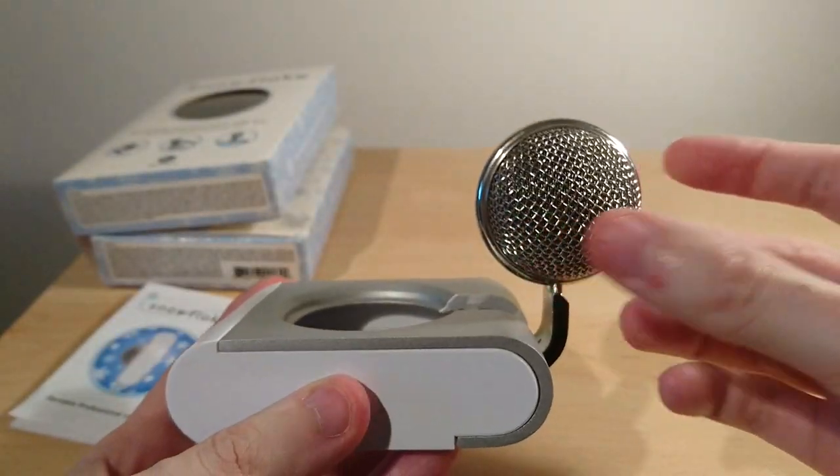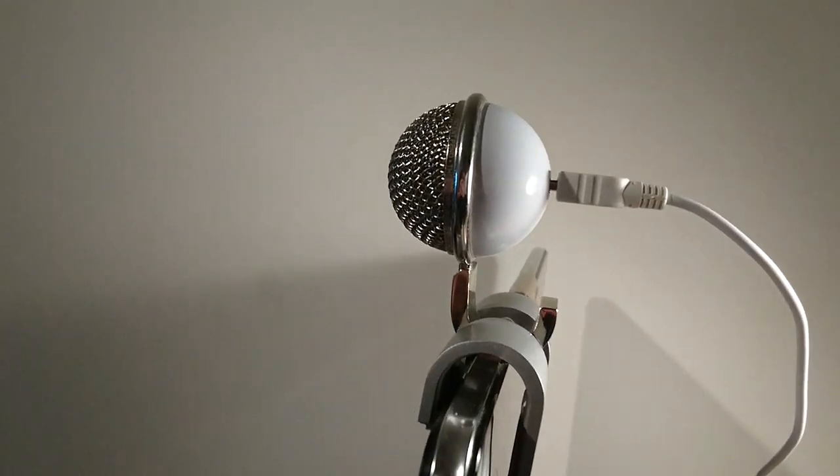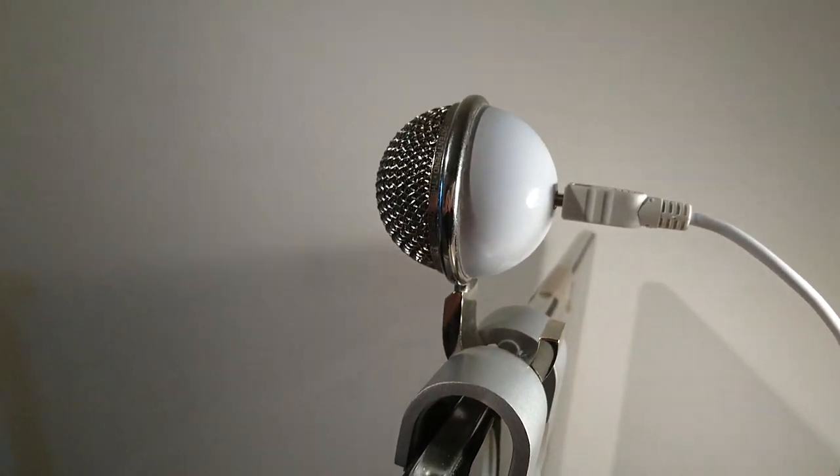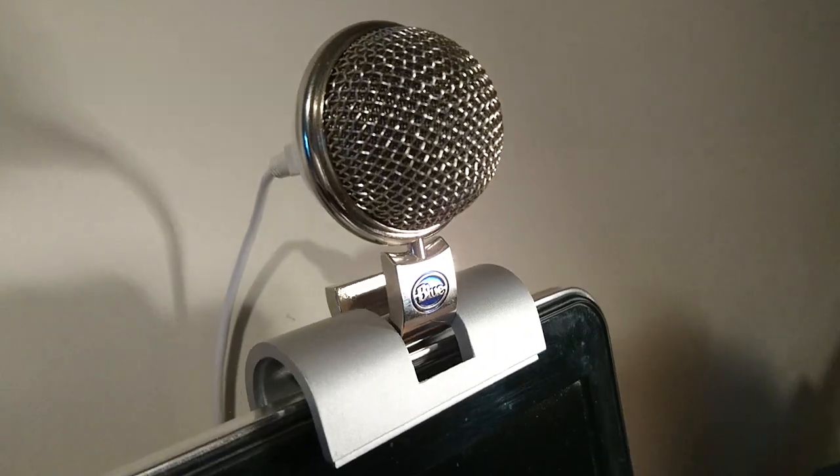There's the mini USB. This is how it sits on a laptop screen, which is a 15.6-inch screen. It's got little rubber pads so you don't scratch it, and that's just how it sits on the front.